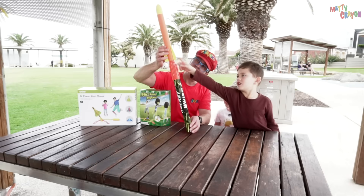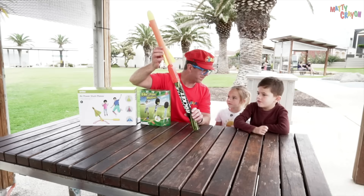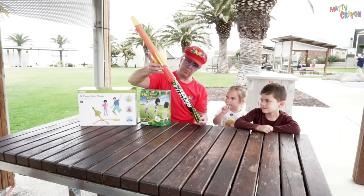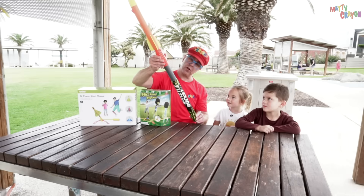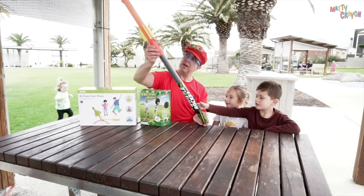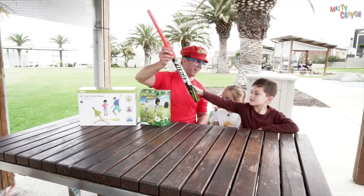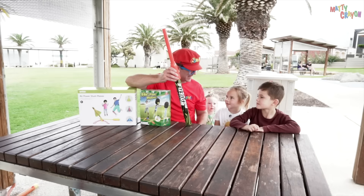How do you work this one? You pull the fins. You pull it like this? And then you push it. Let's try pushing it. Do you want to push it? That was a slow push, so it went a very short distance. Should we do it again?